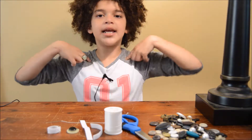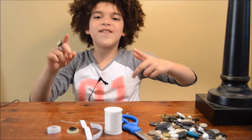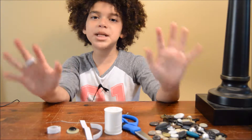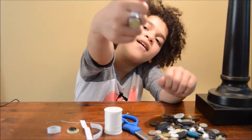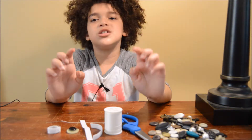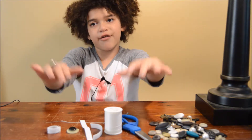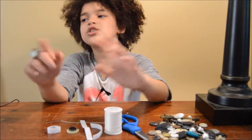Hey everyone, my name is Zoey and welcome back to another video. For this video, I'm going to make something called button rings. And here's one I have right now. Me and my dad made it. So let's get started. What I'm going to do is show you guys what you need and how to make it, so let's get right to it.